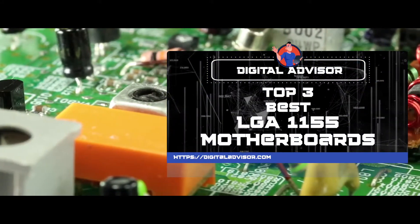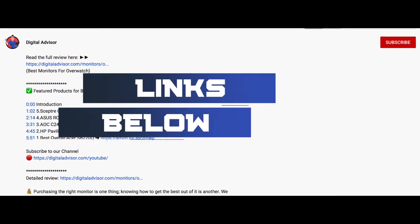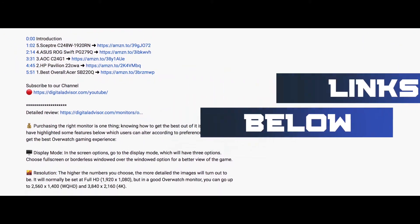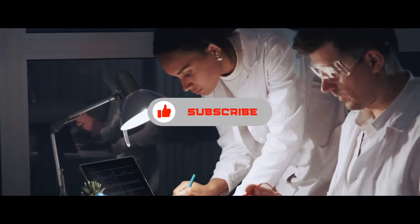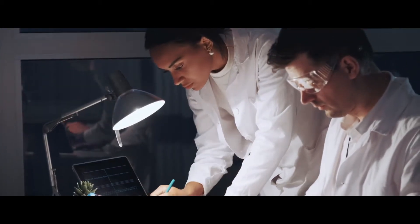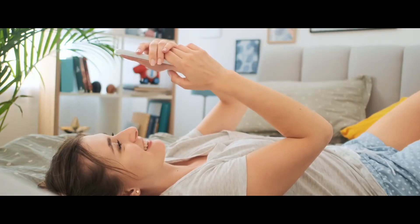There you have it — our top 5 best LGA-1155 motherboards on the market. Check out the links in the description below for detailed information and the latest pricing. If you thought this video was helpful, please smash the like button and consider subscribing. If you didn't, let me know why in the comments below. Thanks for watching, and I'll talk to you in the next video.